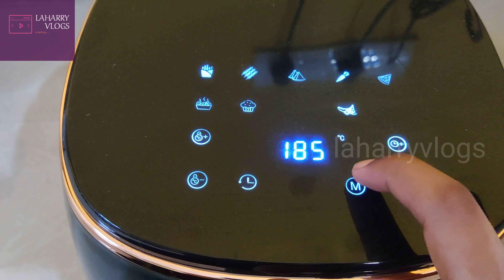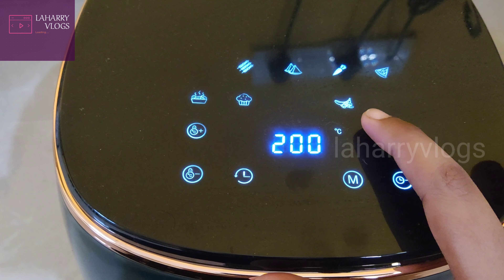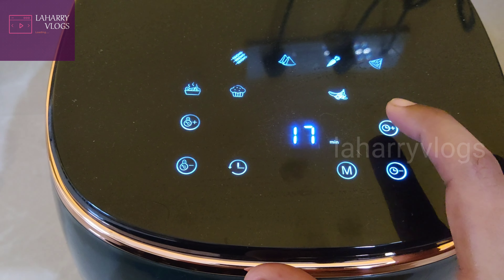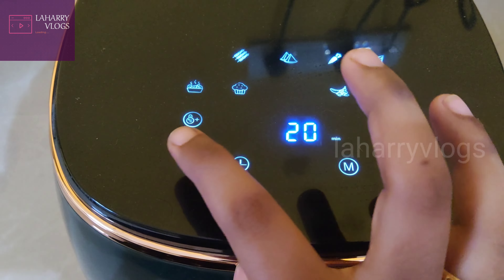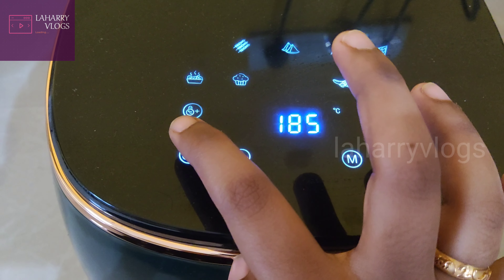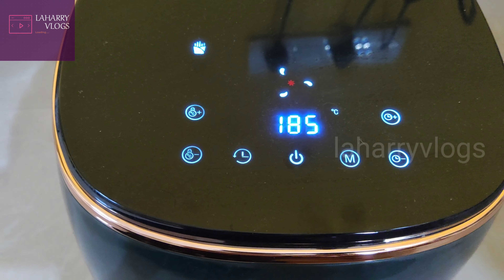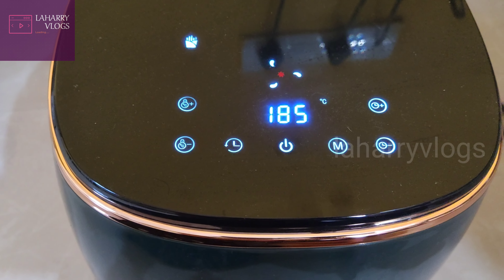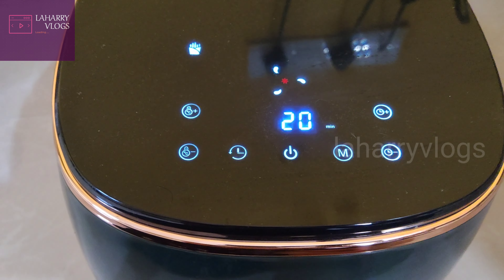Now we are going to heat it for 20 minutes at 185 degrees. When you reach 10 minutes, you can open it and check the fries.